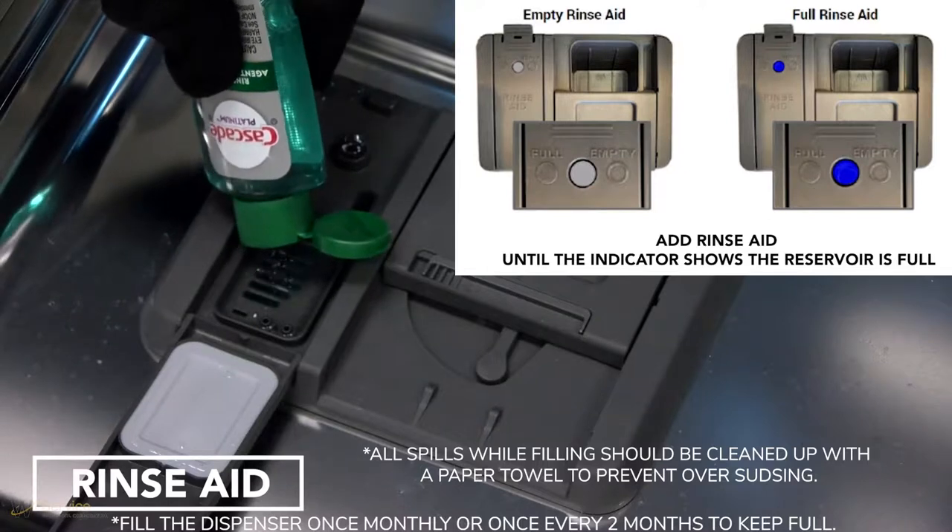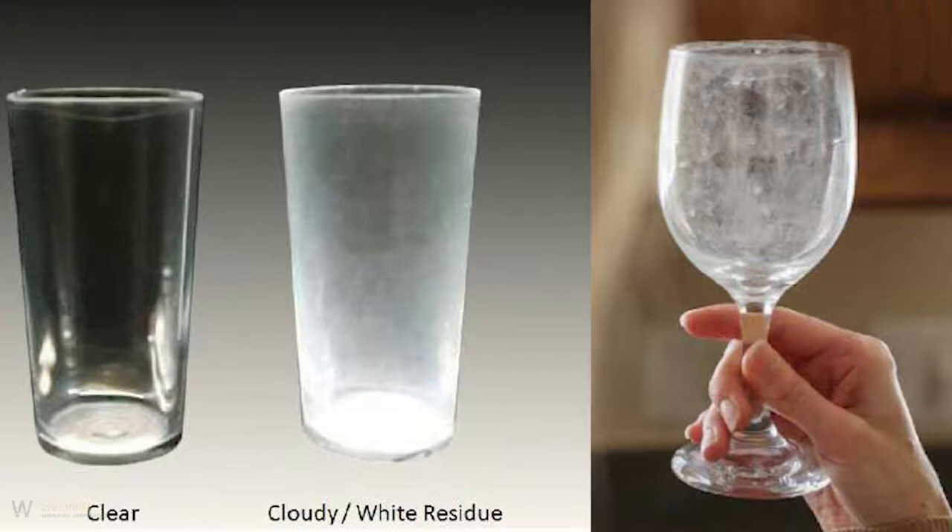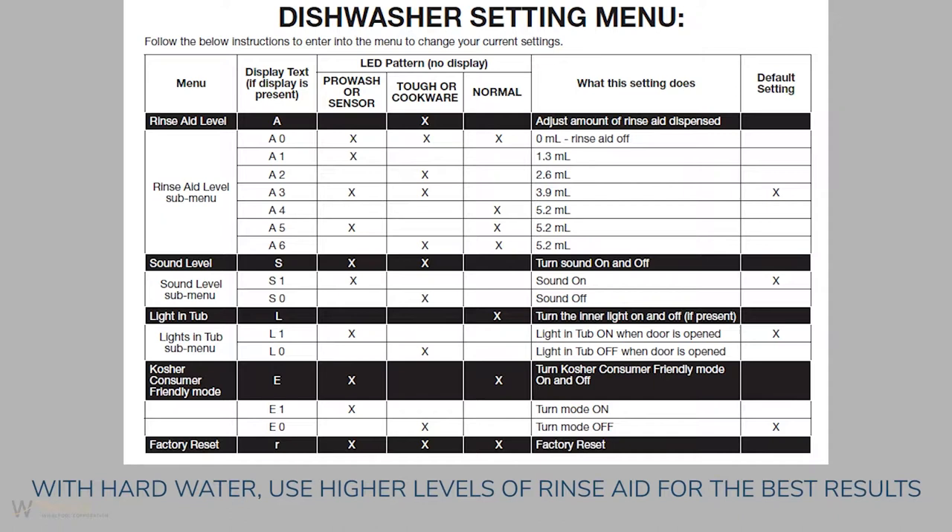Rinse aid is designed for improved drying performance and for controlling buildup of hard water deposits, minimizing repeat buildup of white film. Note: with hard water, use higher levels of rinse aid for the best results.